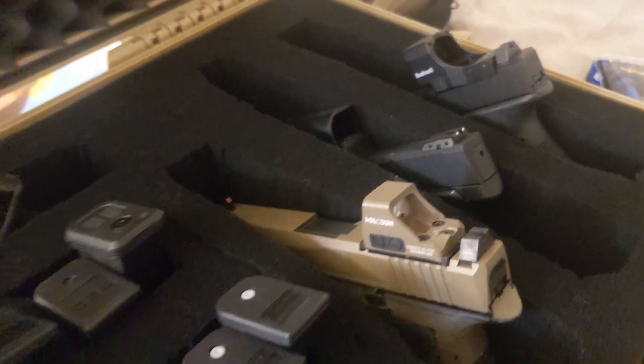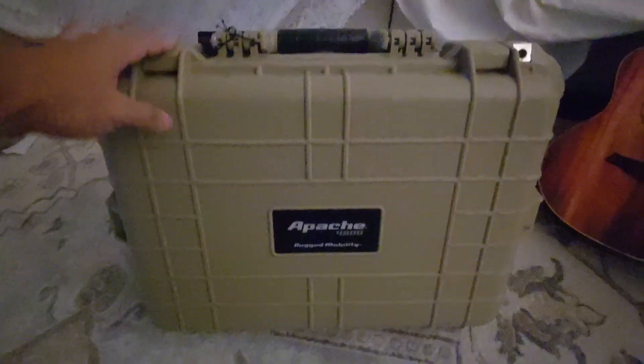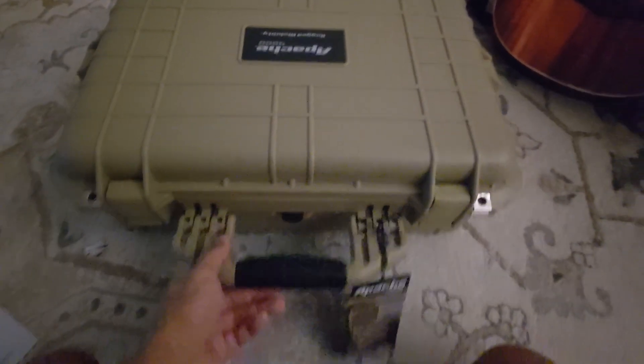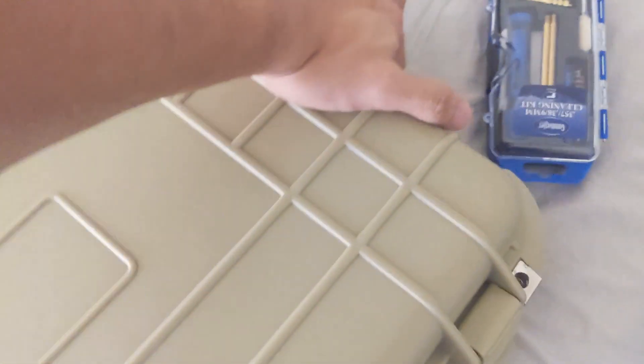Pelican cases are widely known to be the best of the best when it comes to any sensitive equipment storage, including and especially firearms. However, most of us don't have hundreds of dollars to throw down on expensive gun cases. A cheap alternative can be purchased surprisingly from Harbor Freight of all places. Their Apache line of gun cases isn't as good as Pelican, but it is more than adequate for most hobbyist and shooting sports enthusiast use cases.